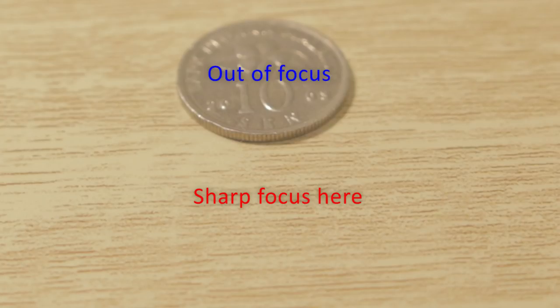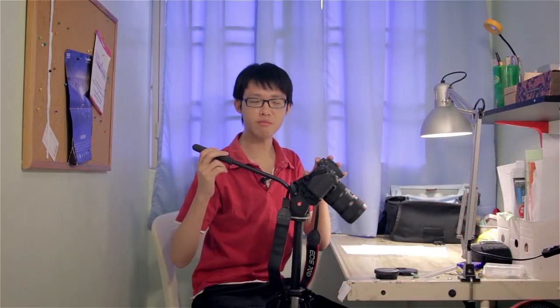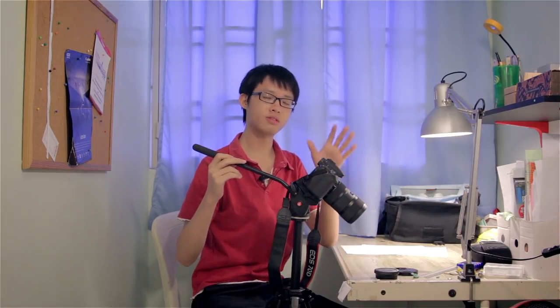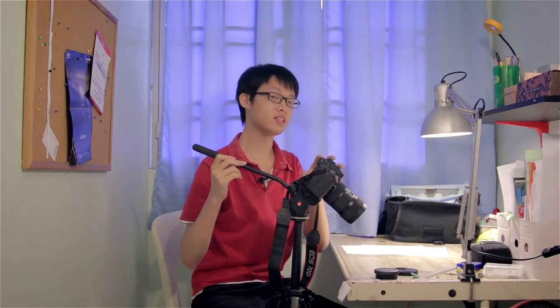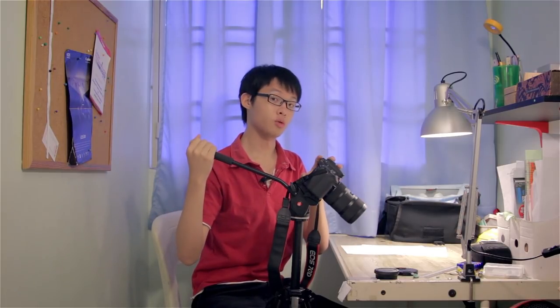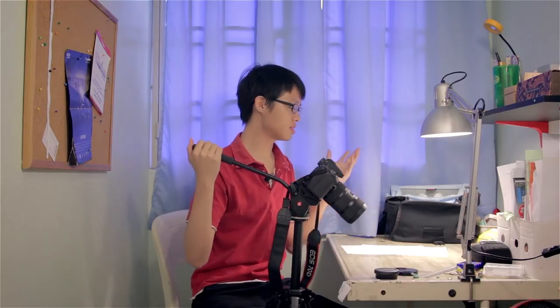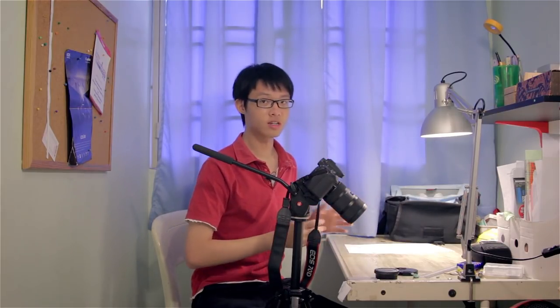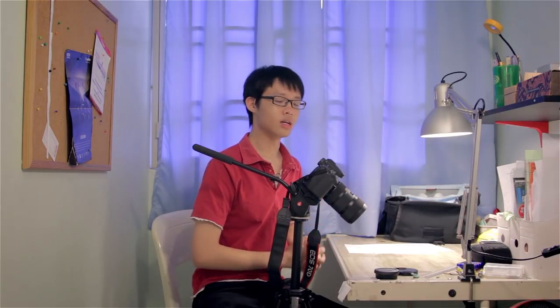To fix it, you must have a camera that supports AF micro adjustments. For example, the EOS 70D has it, the EOS 50D has it, but the EOS 60D doesn't have it. All Rebel series cameras don't have it. The 7D has it, the 6D has it, the 5D Mark III has it, and so on. You can expect this feature to be in higher-level bodies.